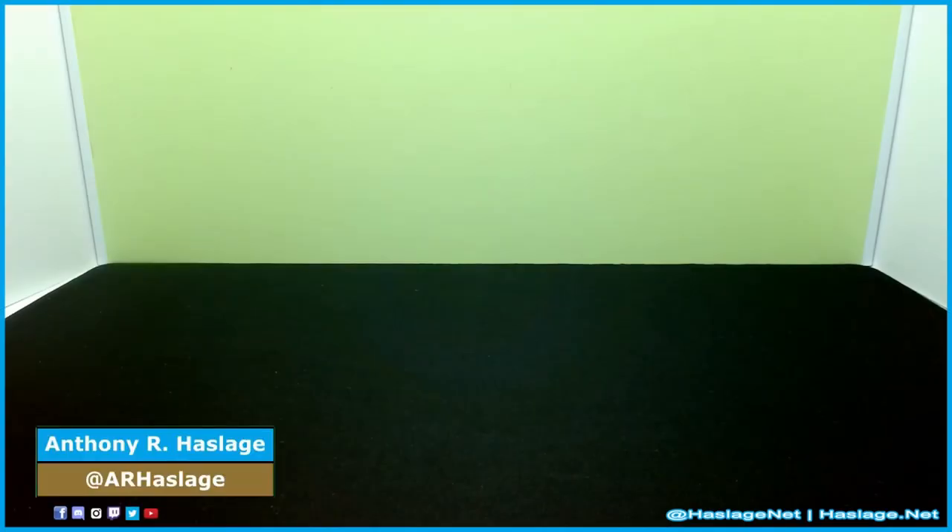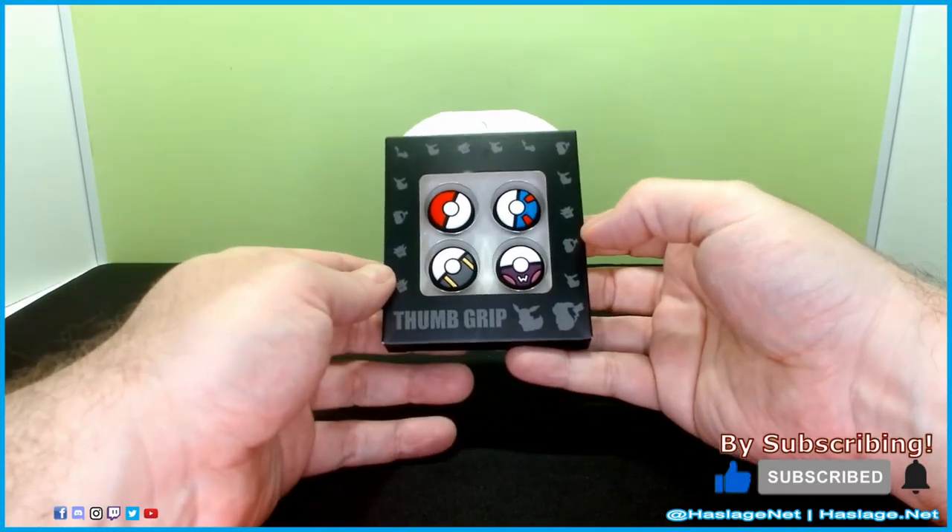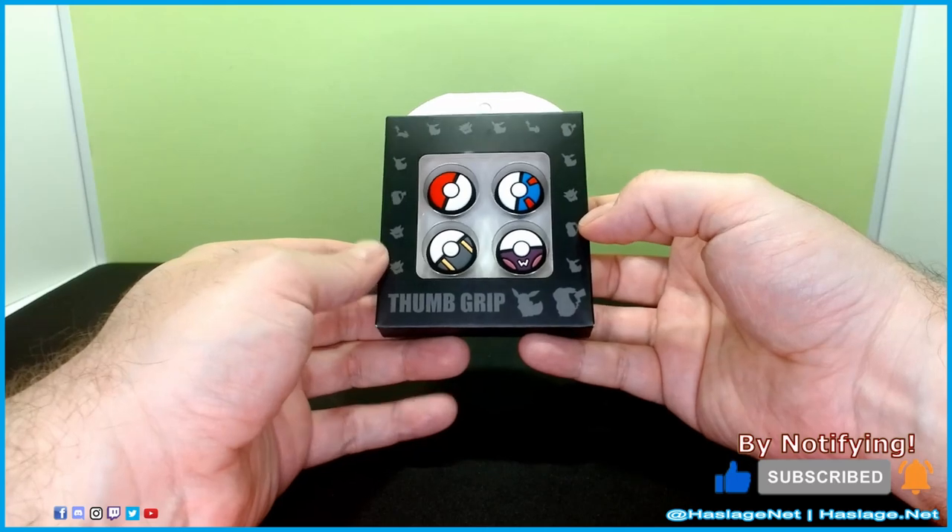Hey techies, Anthony from HactionNet here, and we've got a simple little product — it's adorable, but also I have a feeling unlicensed. And it is some Pokemon thumb grips for modern controllers.